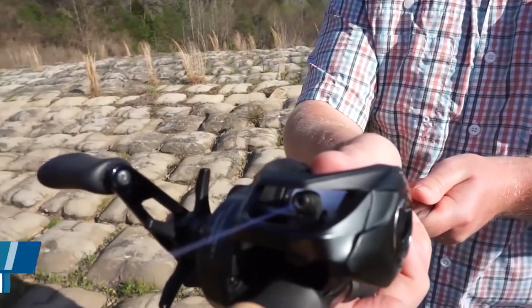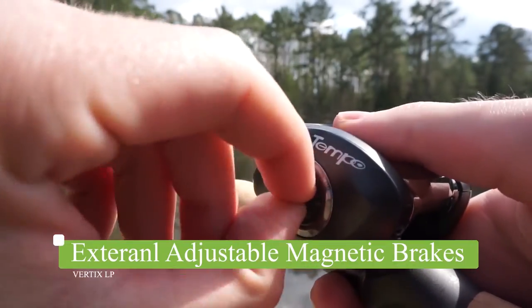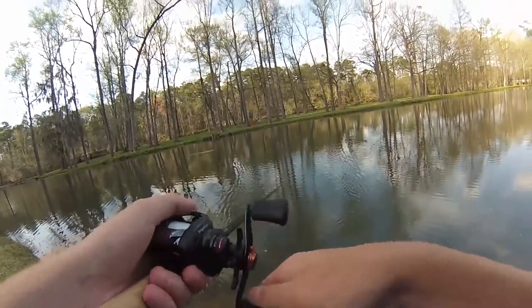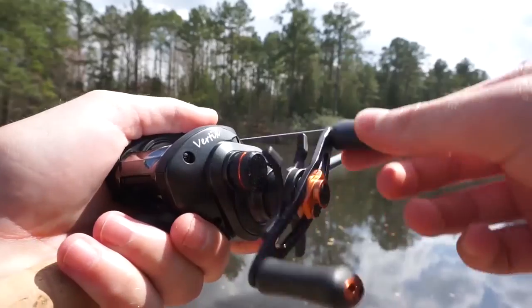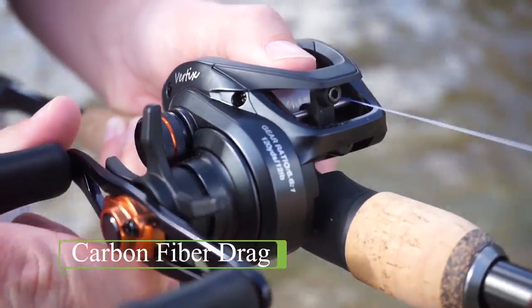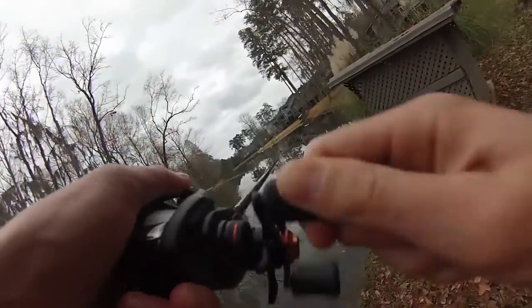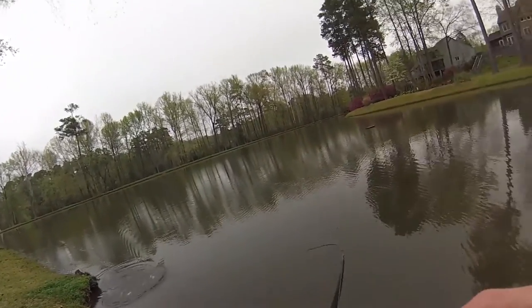The Verdix Bay Cast Reel is loaded with premium features. The easy-to-adjust magnetic braking system minimizes backlashes and makes for smooth casting no matter what you're throwing. The 9 plus 1 ball bearing system delivers maximum smoothness during retrieval and the compact design gives you all-day comfort. The Star Drag allows you to adjust the carbon fiber drag system, which always provides smooth and consistent pressure. With a max drag of 20 pounds, fish will have to think twice before running away.